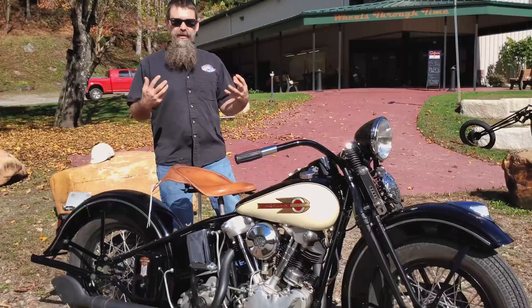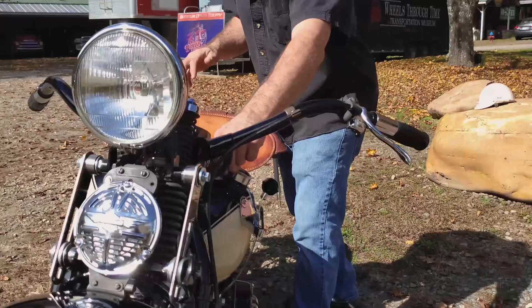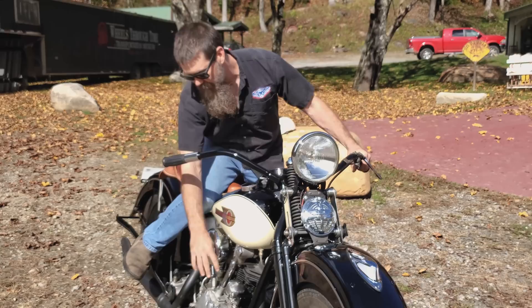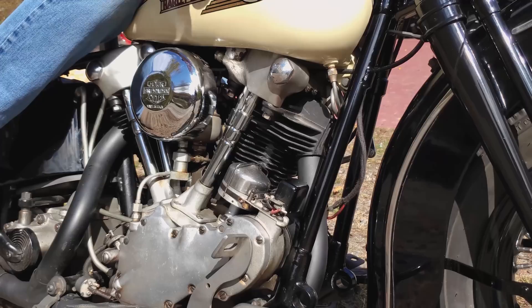First thing out of the box, we're gonna take you through the starting procedure. First thing, turn the fuel on. There's a fuel shutoff right over here on the left side gas tank. Turn the fuel on, pull that up. Now we've got throttle like normal, and spark advance over on this side. We'll retard that spark just a little bit — what you're doing is making the spark happen just a little bit later. Makes the bike easier to start.